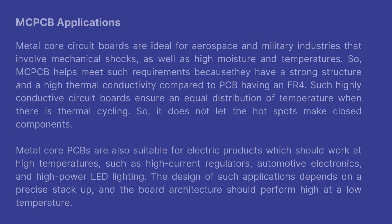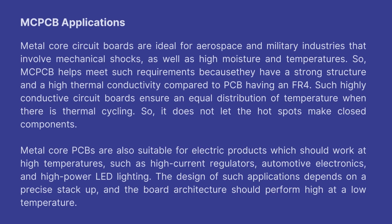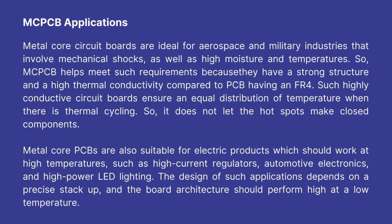MCPCB applications: Metal core circuit boards are ideal for aerospace and military industries that involve mechanical shocks, as well as high moisture and temperatures. MCPCB helps meet such requirements because they have a strong structure and high thermal conductivity compared to PCBs having FR4. Such highly conductive circuit boards ensure an equal distribution of temperature when there is thermal cycling, so it does not let hot spots affect nearby components.